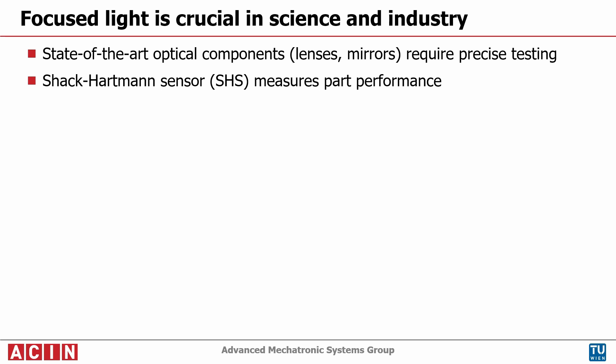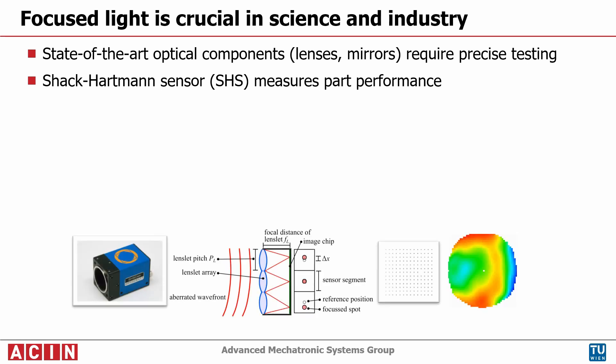The manufacturing of these optical components requires precise and flexible measurement tools. The Shack-Hartmann sensor offers a way to measure the performance of an optical part, but it is limited to nearly flat wavefronts.